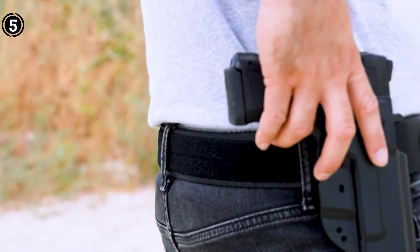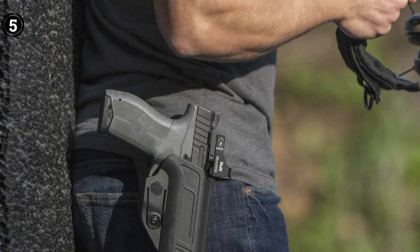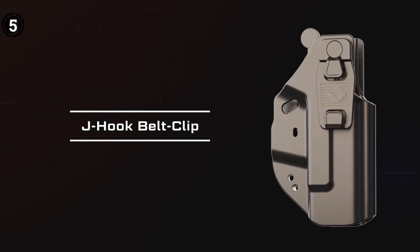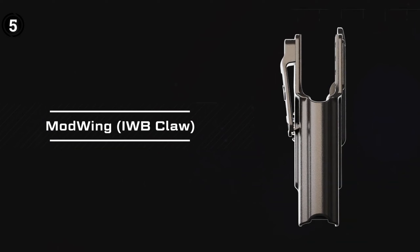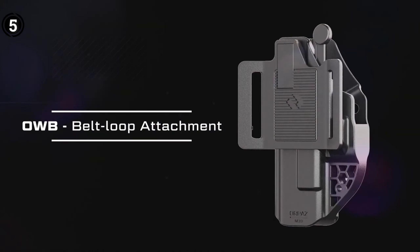It's worth noting that it's created by a veteran Israeli police SWAT team member, designed to meet the demands of professionals. Not only does this holster fit standard CZ P10C models, but it's also compatible with a variety of other CZ P10C models designed for professional use.